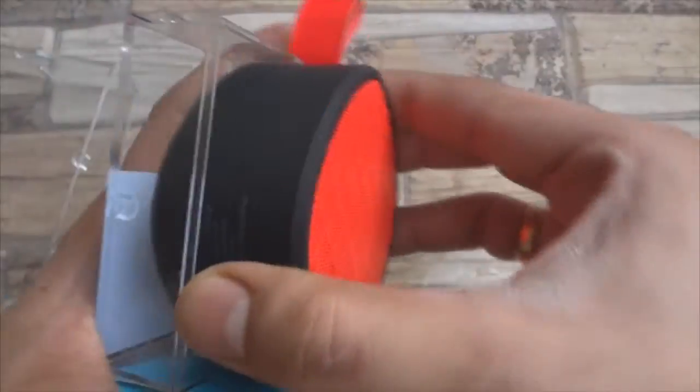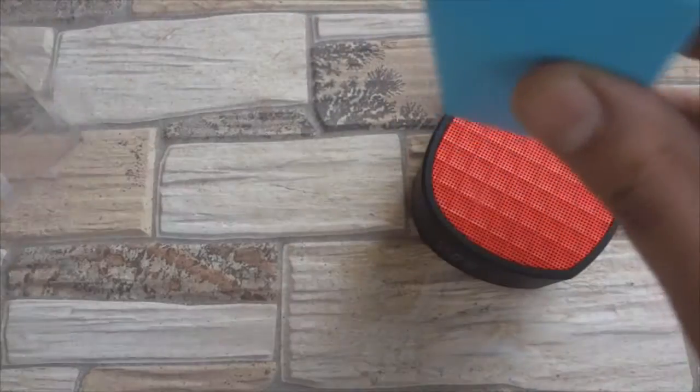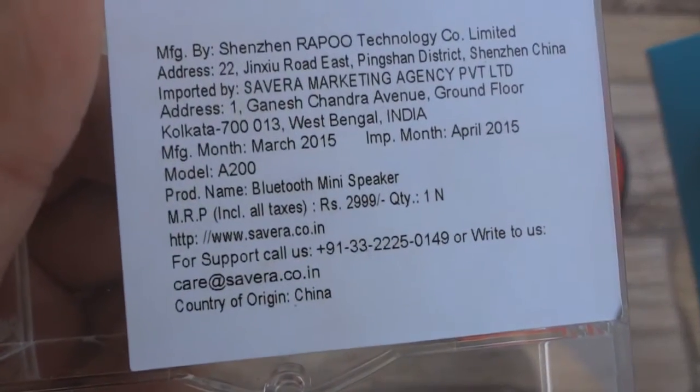The Rapoo A200 speakers come neatly packed in a compact transparent box with all the cables and documentation hidden down under in a paper box. The price mentioned, as you can see, is rupees 2999.